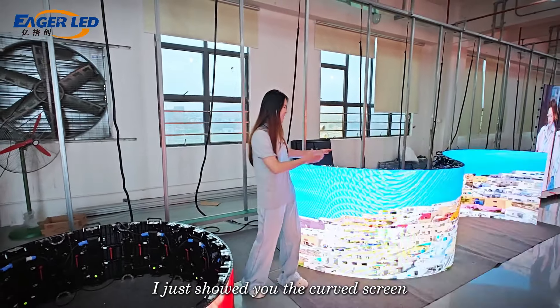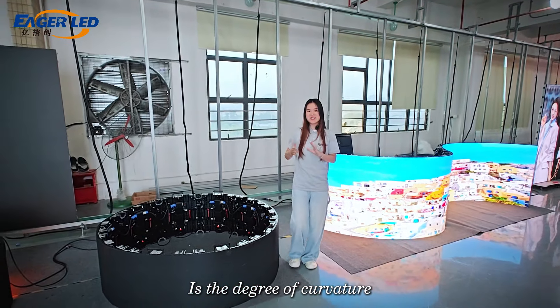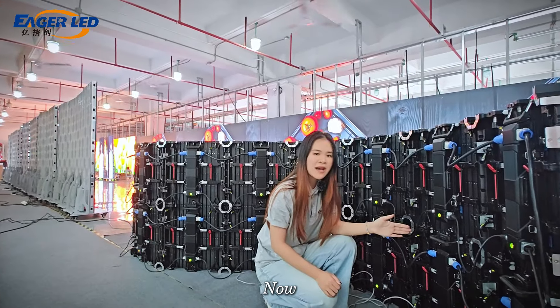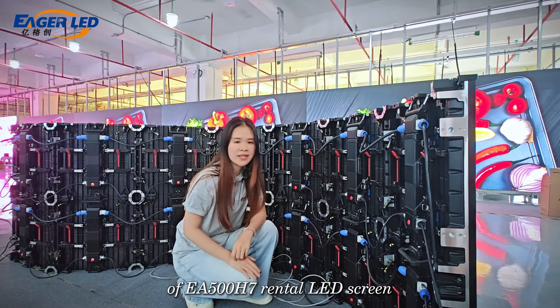I'd like to show you the curved LED screen and the cylinder LED screen — the degree of curvature is beyond your expectation. Now I will introduce you to the curved installation of the EA500H7 LED screen.